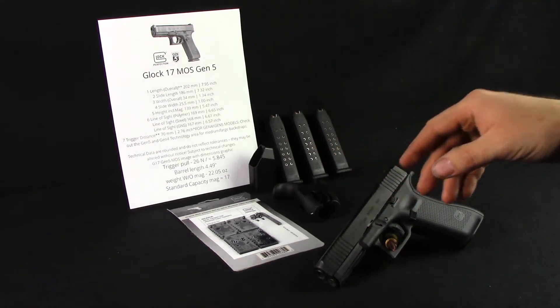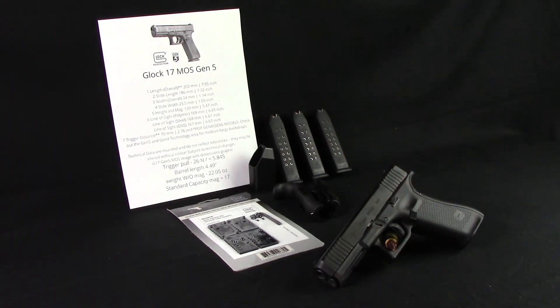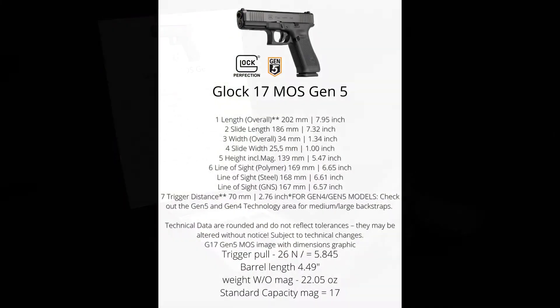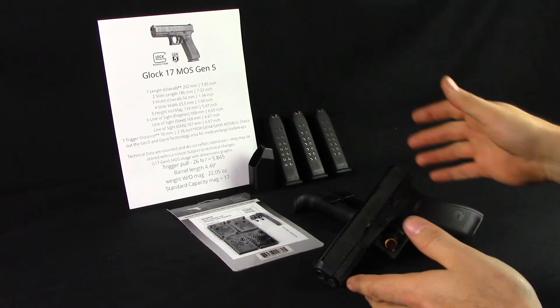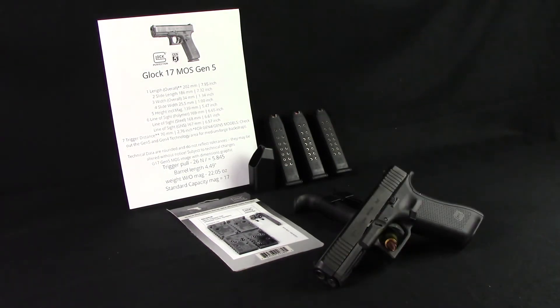That's all the specs on it. I will put a still picture in the video right now. With all the specs out of the way, I figured it would save a little bit of time doing it that way rather than going through each size and weight. There it is — you read it, pause it if you want, move on with life.